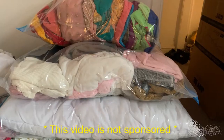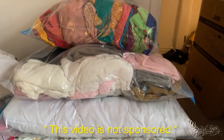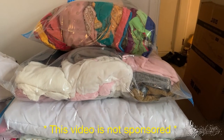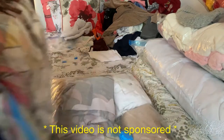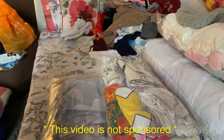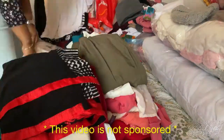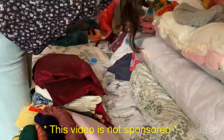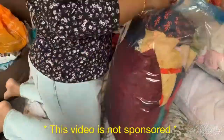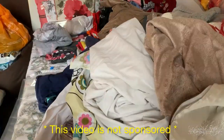Now I put all my clothes in the bags first. I also had some bed covers, duvet covers, and pillow covers which I wanted to put in smaller bags. I had some more traditional and western clothes which I don't use regularly, but I just wanted to put them in bags to save space in my wardrobe. So I'm just folding them and putting them in the bags.